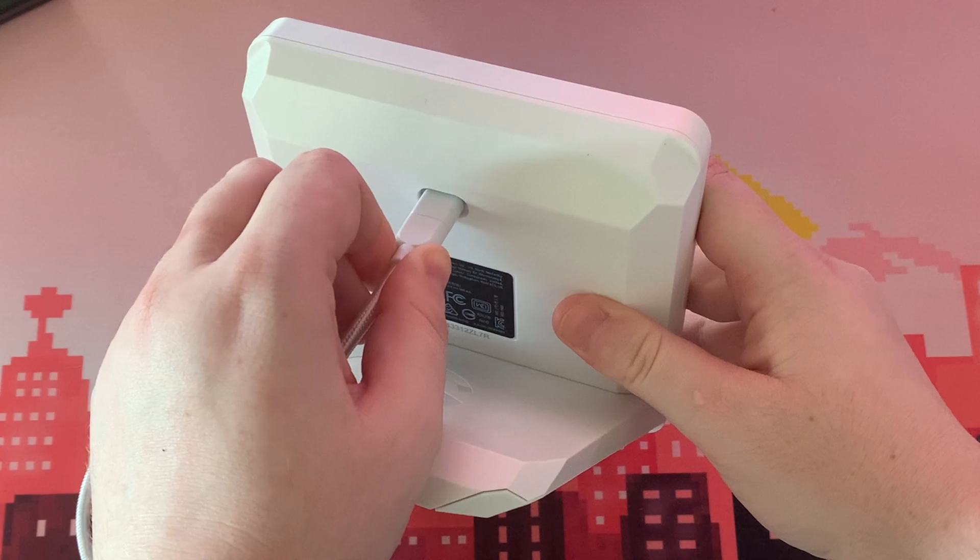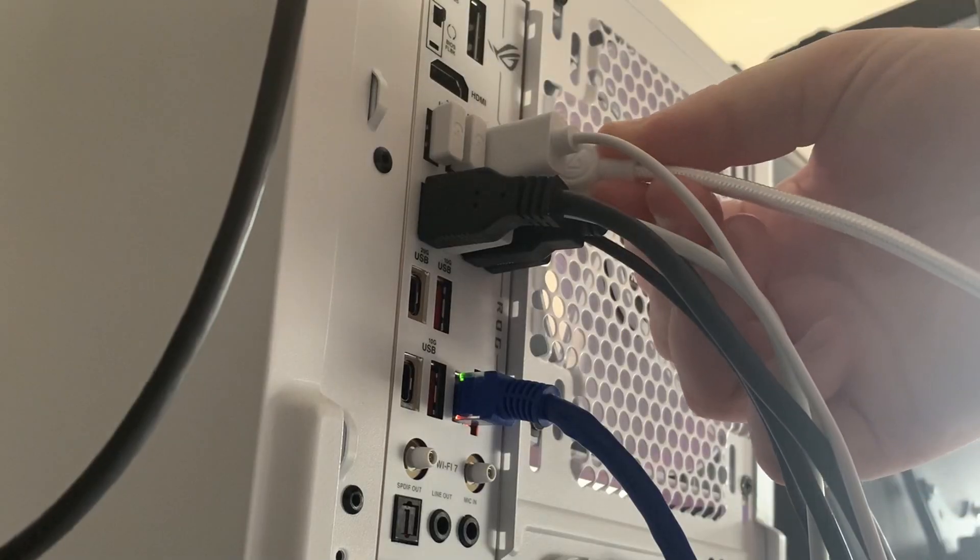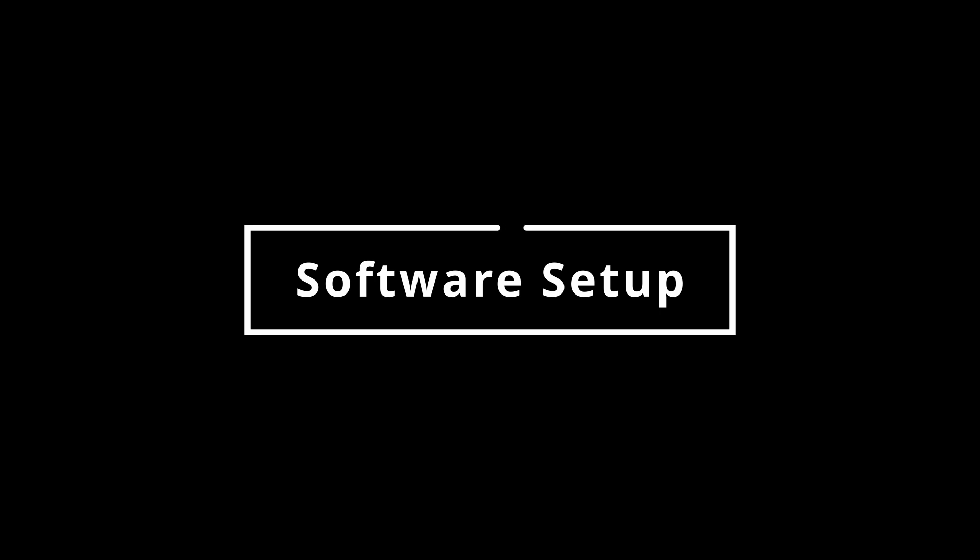It is super simple to get the Stream Deck Plus up and running. Simply plug it into your computer with the USB-C cable and you're good to go. The Stream Deck software is really intuitive and has a lot of different options. We're going to set up the Stream Deck Plus dials to manage our individual sound sources and another page for the brightness and temperature of our key lights.